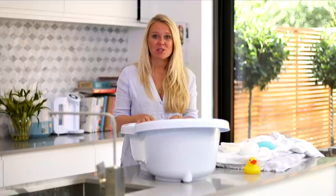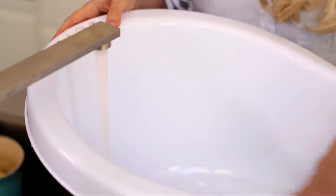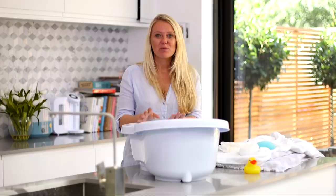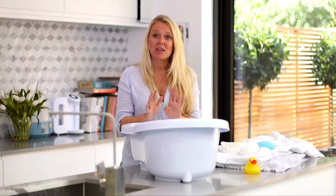Start by filling your bath with a few inches of water. I always test the temperature by putting my elbow in, which is the easiest and simplest way of doing it. Give the water a swirl around to make sure that there are no hot patches.